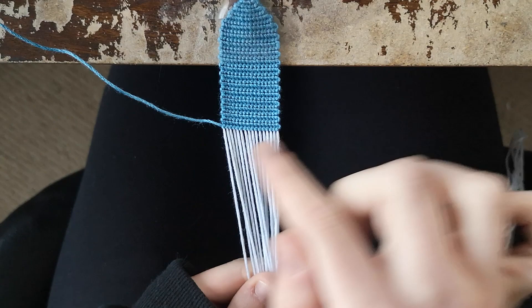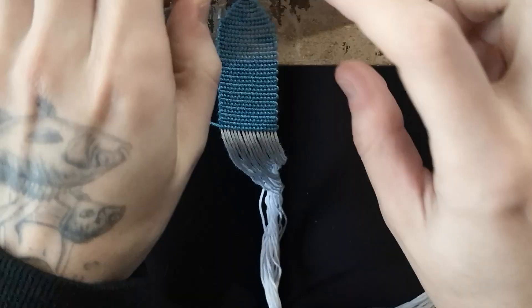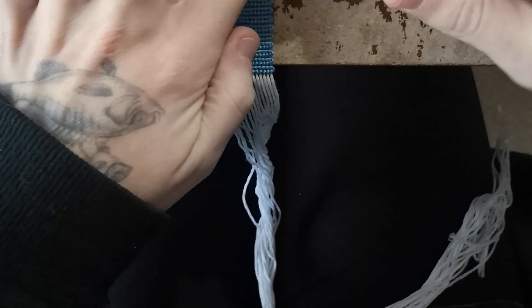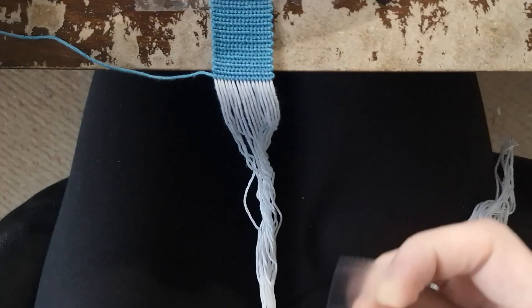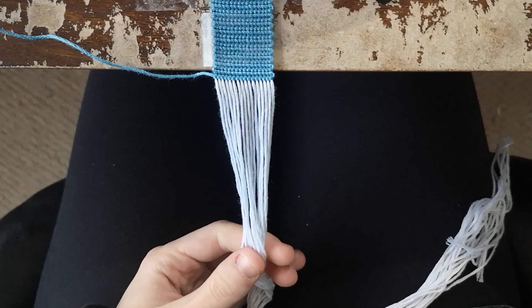After finishing 25 alternating rows, it's time to start making the actual pattern. Turn the pattern sideways so it sits the way you want on the bracelet, and reposition the bracelet near the edge of the table. Grab another small piece of tape and secure it. For the first row of the pattern, no new colors are introduced — just go ahead and do the whole row using forward knots.